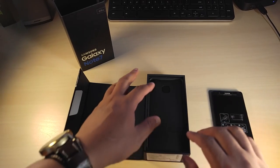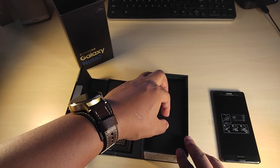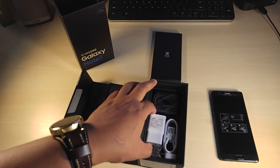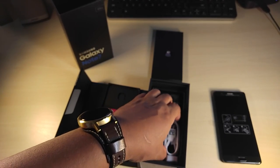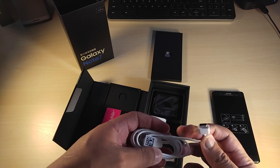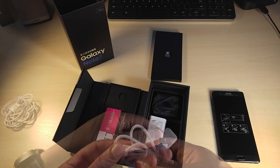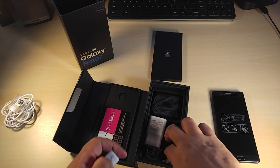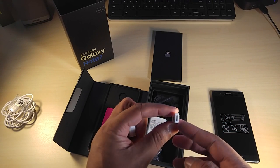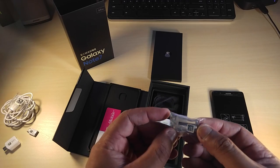That looks nice. Let's look at the accessories. We have a T-Mobile SIM card. They're going with the white adapter, a white USB Type-C cable — USB-A to Type-C, that's hot. You have an adapter, and another adapter so you can still use your micro USB cable. And for the S Pen, you have extra tips.